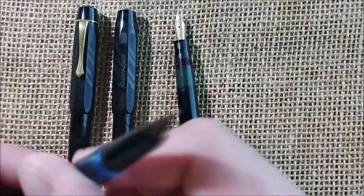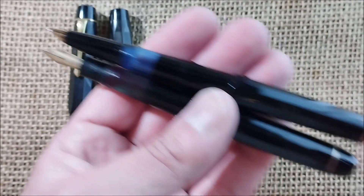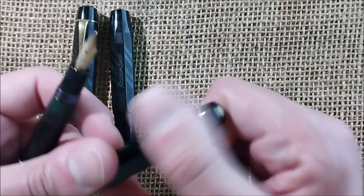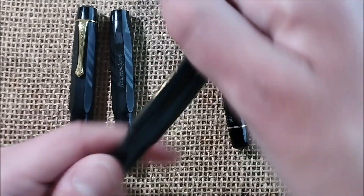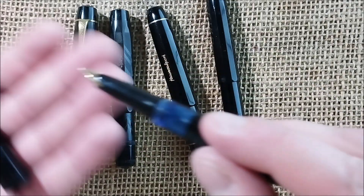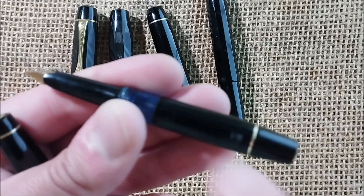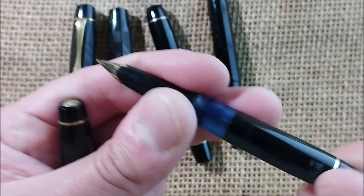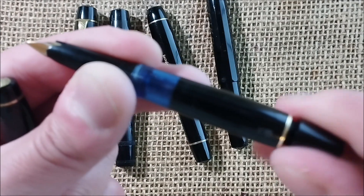Some have a green barrel, some have blue ones — not sure why. But you can see the same model: one has an exposed nib, the other has a semi-hooded one. I also have here a more recent model, which is the V16 — just the evolution of those. With the V16, there was also a model 16 without the V, which had a regular exposed nib.